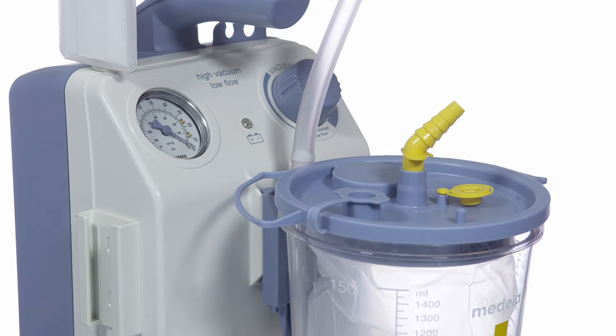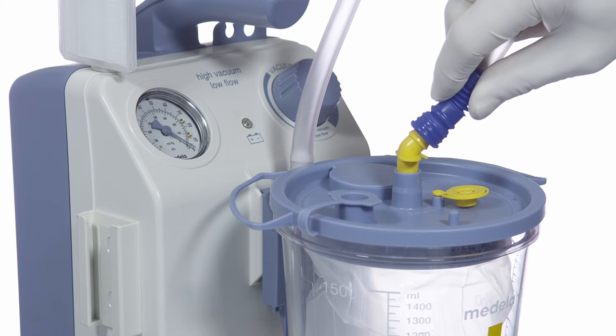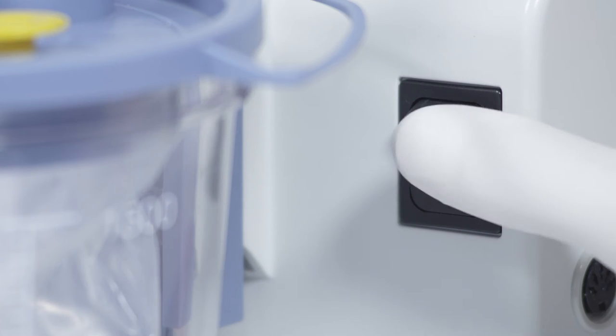Attach the patient tubing to the lid of the jar. Switch the device on.